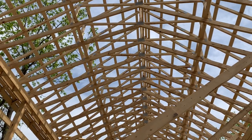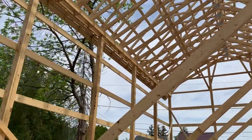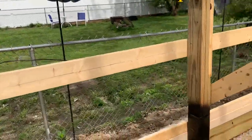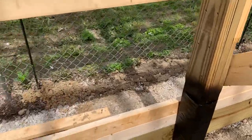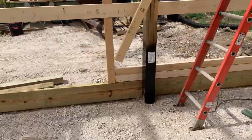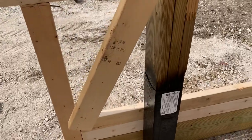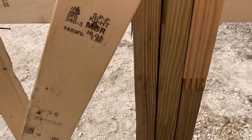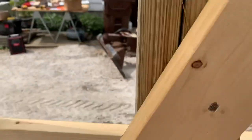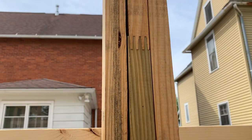That gives you an idea — 12/12 pitch, 22 by 48. For their post selection they chose green posts. Coming over here for a better angle: these green posts are a three-ply laminated column wrapped in a green post. The three-ply is two by six yellow pine, glued laminated together. You can see the pressure points there.